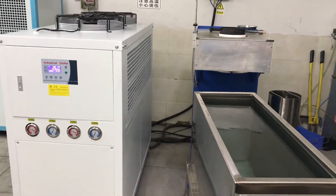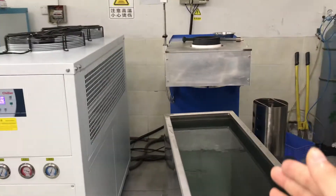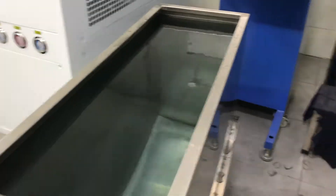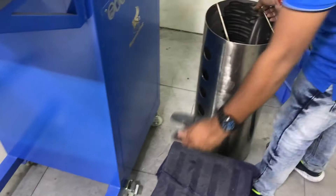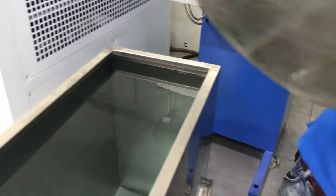Hello, for now this is the granulating machine installation. This is the chiller, this is the granulating machine, this is the water tank. We must set this for collecting the granules, set it into the tanks.